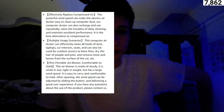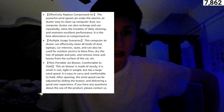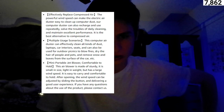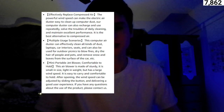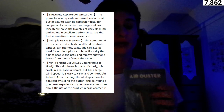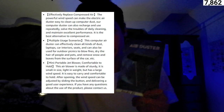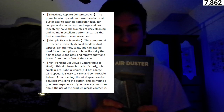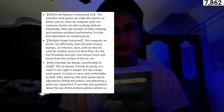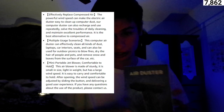Next, we have multiple use scenarios. The computer air duster can clean all kinds of dust — laptops, car interior seats — and can also be used for outdoor purposes, to blow fires and dry the hair of people and pets. It can even remove snow from leaves. Many portable jet blowers are comfortable to hold. This air blower is made of sturdy material, small in size, light in weight, and easy to carry.